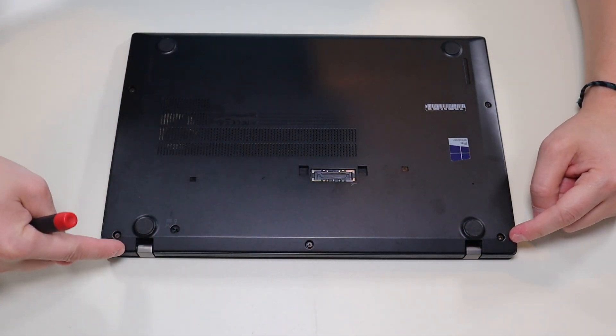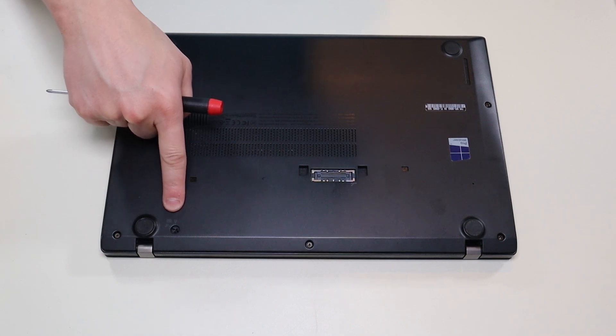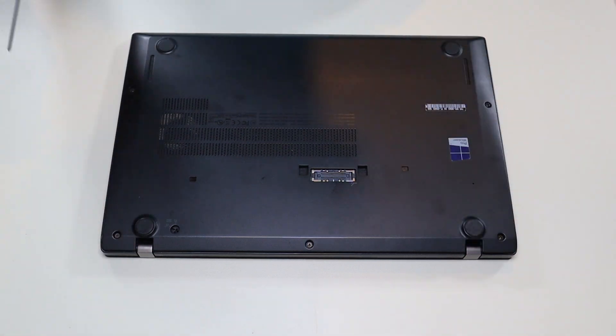I have these three screws up top, these two screws here, and that's your keyboard screw. That's a switch that releases your keyboard if that's all you're after. So I'm going to go across and take all these screws out.